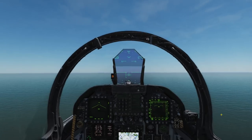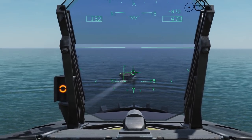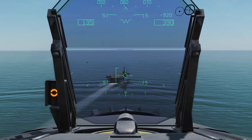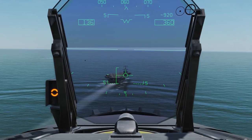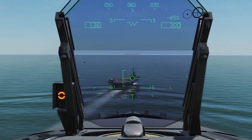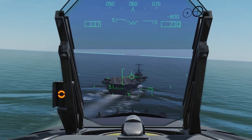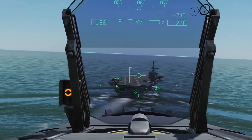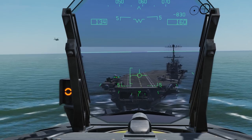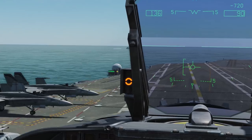Aim your velocity vector into the crotch of the boat — the top right corner of the angled deck. This helps you account for the movement of the boat. However, do not focus on keeping the velocity vector there. Instead, your priorities should be checking the ball, checking the E bracket, and then checking the deck line-up, in that order. Don't worry about the velocity vector slipping away as long as you're good for the ball and AOA; just ensure you're not too badly out of alignment with the runway. This becomes more and more important the closer you get to the boat.